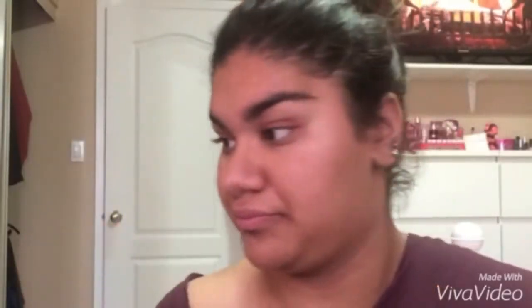Next, taking this Fromm London eyeshadow palette, I am taking the brown shade on a crease brush and I'm just putting this all over my crease to deepen it up a little bit.